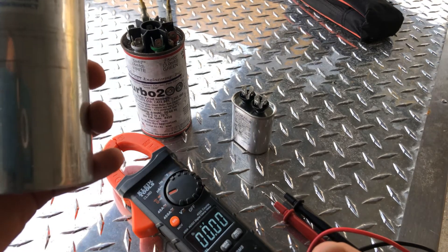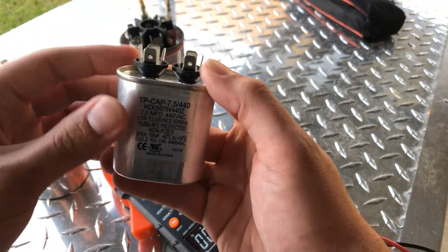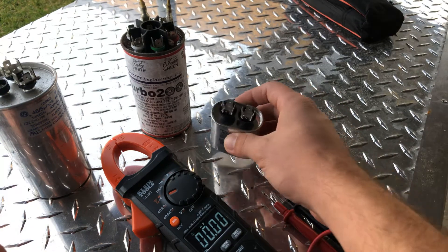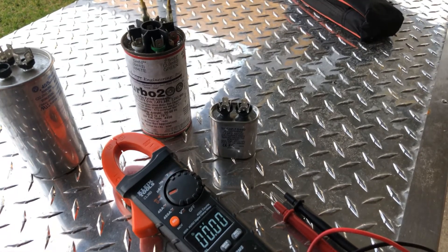These are in microfarads. All shapes and sizes, but more or less the capacitor just stores energy — the power goes in, it's going to save some energy, and then it's going to give it a little boost when it needs it. Thanks for checking it out, and if you want to see how to tell if it's bad, I'm going to make a whole separate video showing you how to check them.